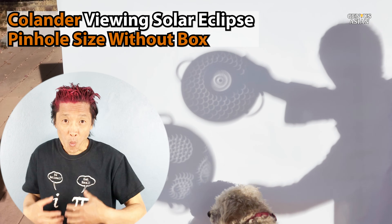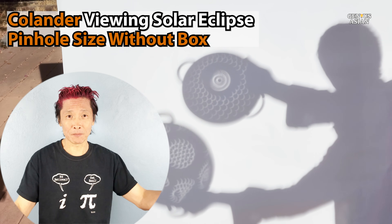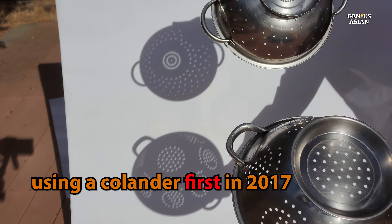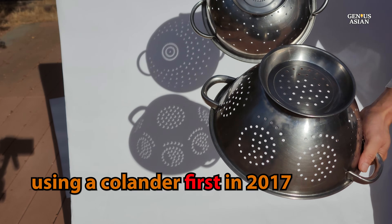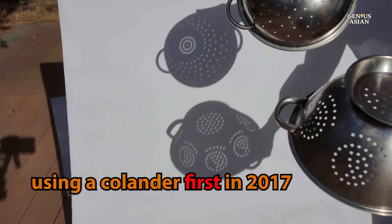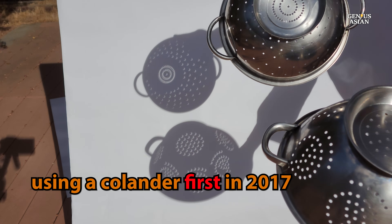I'm the Genius Asian. Welcome to the Genius family. We discovered something new on August 21st, 2017, when someone in our household realized that an everyday item, a colander, could double as an eclipse viewing tool.